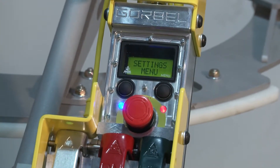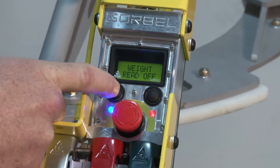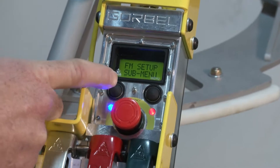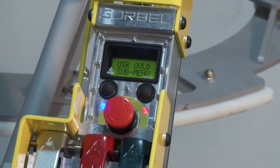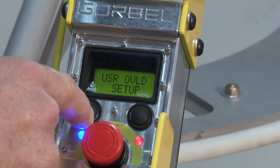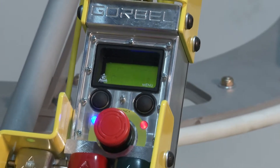To get within the settings menu, we need to now use the G-Force logo button. Press and release the G-Force logo button — every time you press and release, you'll advance to the next setting, and you want to go to the user overload sub-menu. Once you're in the user overload sub-menu, continue to press and release until you get to change overload limit.